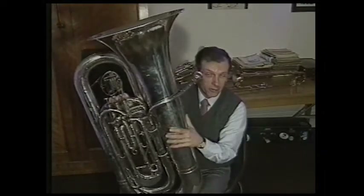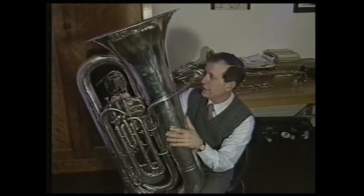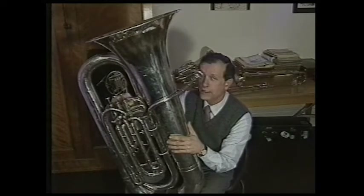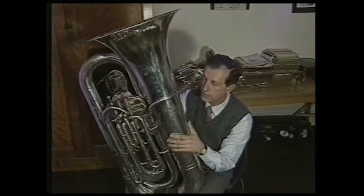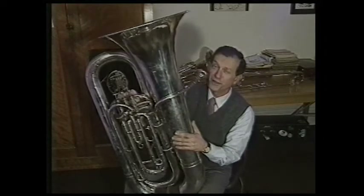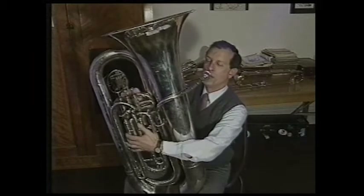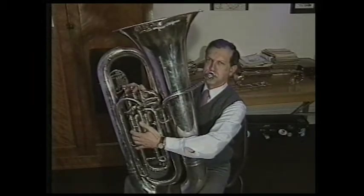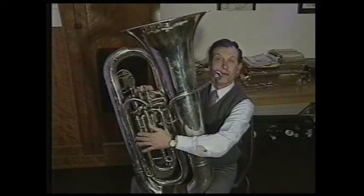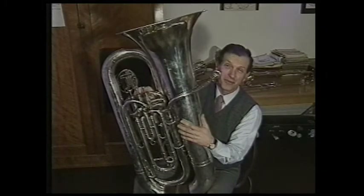What else do you do with a hundred weight of silver but turn it into a tube? Here it is — the baby of the family, well, baby because it's the newest, born about 1830, but there's no doubt it's the heaviest, and it's the longest too, so you probably think I can play low notes — well, you blow one note and you're out of breath, or I am anyway.